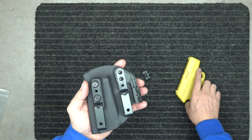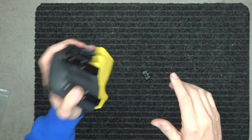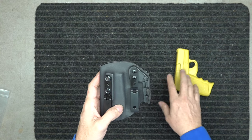Firearm goes in, got the audible click right there. You want it to not just fall out, and then you want to be able to grab it and pull it fairly easily — and this one does it. This is our gun that we make sure all of our holsters fit properly.